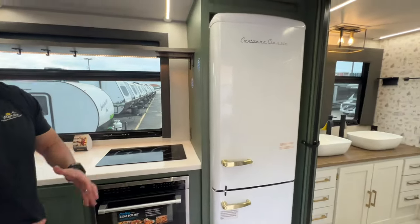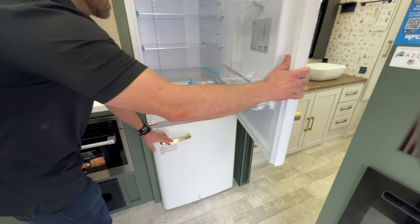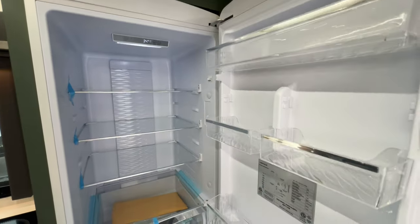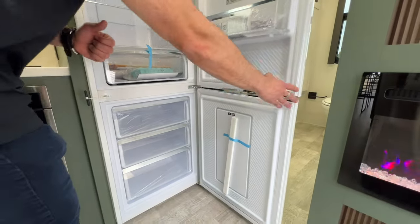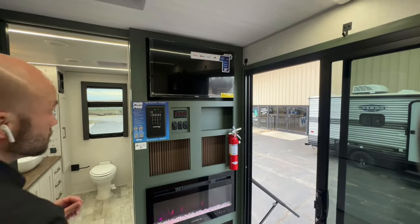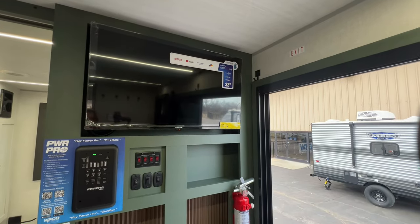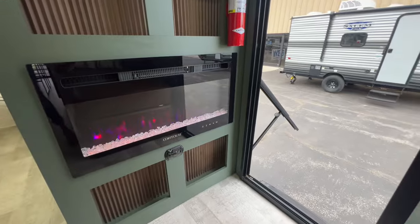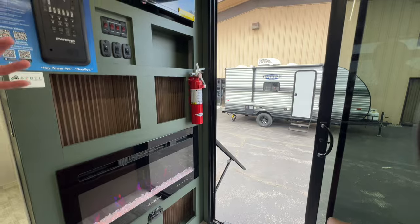The last thing in the kitchen I want to point out is this awesome retro-style refrigerator and freezer — it runs off 110 and it is huge, giving you plenty of capacity. Right in front of the sitting spot you'll have a 32-inch flat panel smart TV that runs off 12 volt. You're also going to have the electric fireplace — so that's three separate heat sources in this RV, and all three are 100% electric.